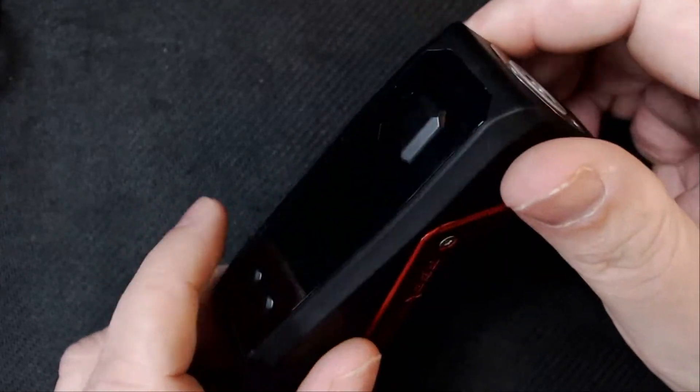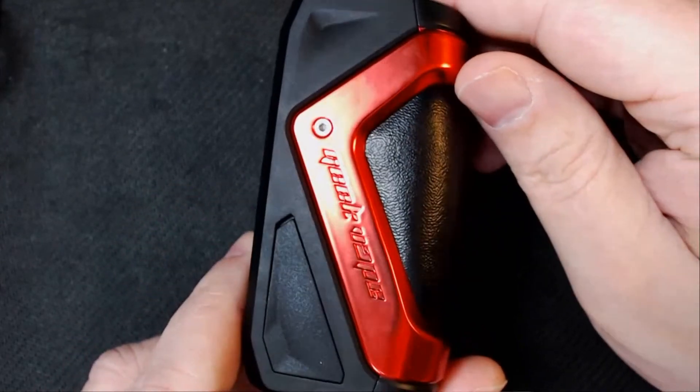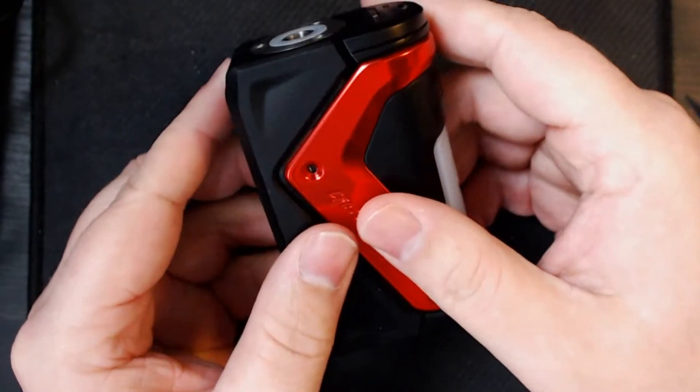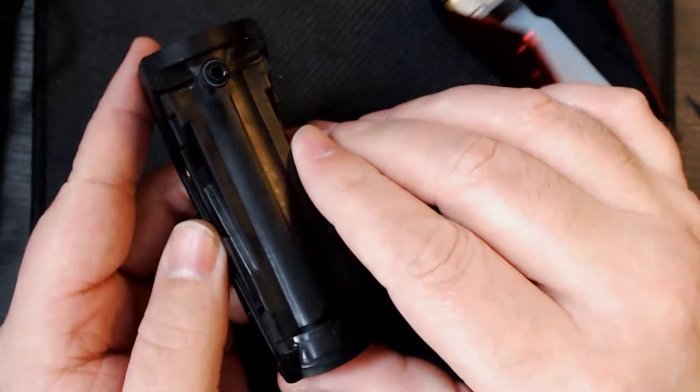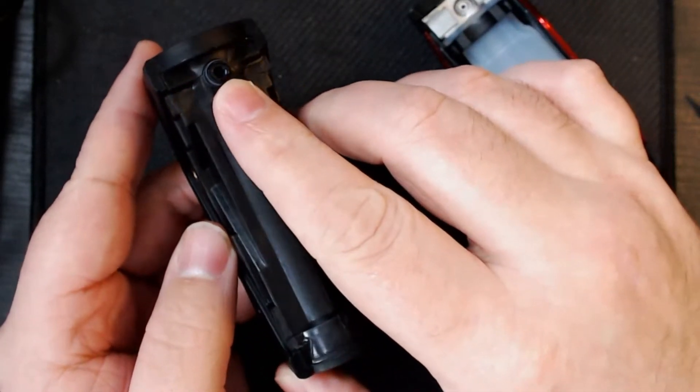In mod mode it does look like the Aegis Solo, and it does not feel lovely in your hand — it's just got the right weight and it's really ergonomical. Let's break this squonk section down. You take out the two screws either side and it just pulls apart.